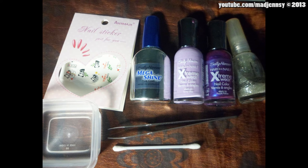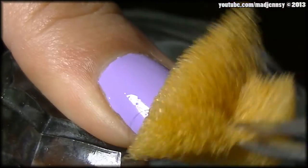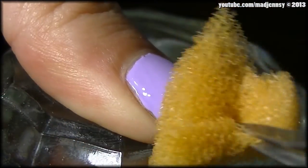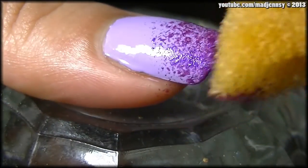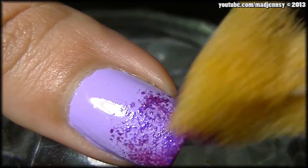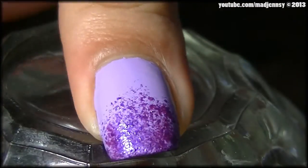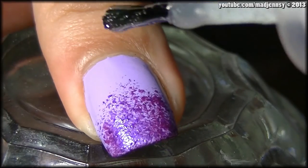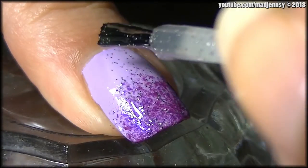These are the products used. Apply base coat — the color is lilac. Then we start using a sponge and tweezers, applying a dark purple color over the tips. Now apply a coat of silver glitter nail polish just to blend the colors in.